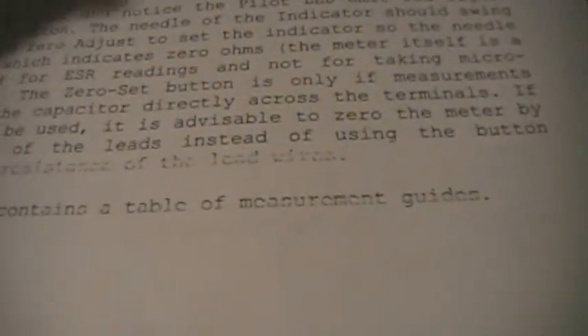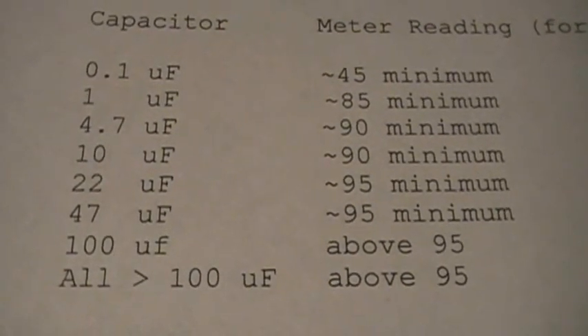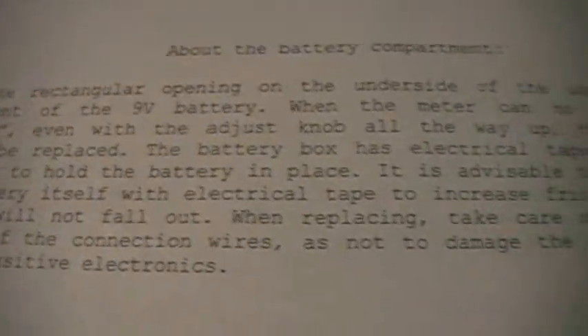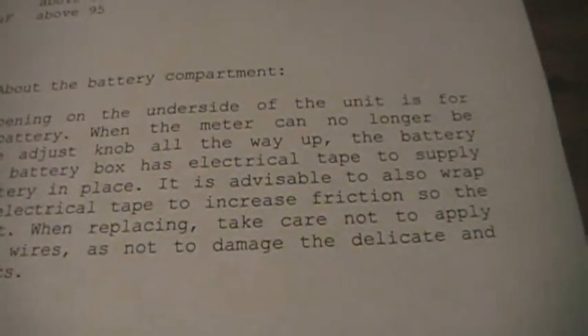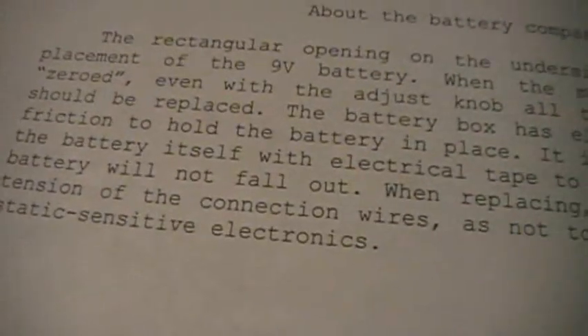The next page contains a table of measurement guides. Here we have the table of measurement guides — ohms, one ohm, meter reading, and you'll see all that there. Capacitor and meter reading for a good capacitor. And about the battery compartment: the rectangular opening on the underside of the unit is for placement of the 9-volt battery. When the meter can no longer be zeroed even with the adjustment knob all the way up, the battery should be replaced. The battery box has electrical tape to supply friction to hold the battery in place.